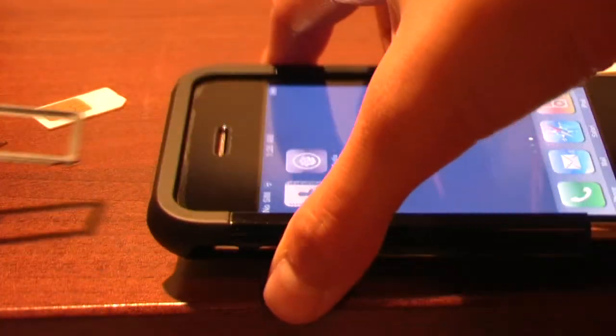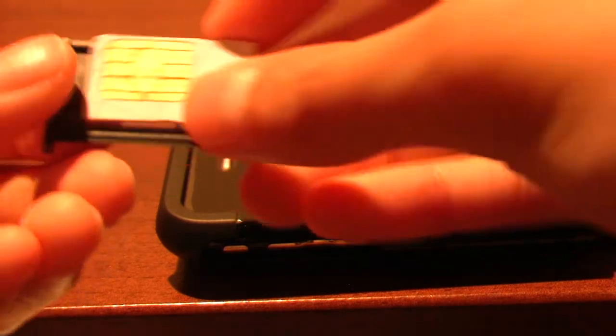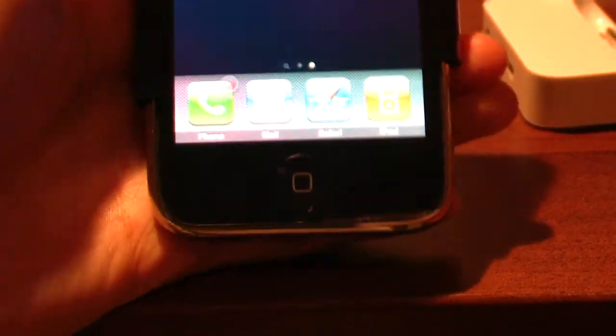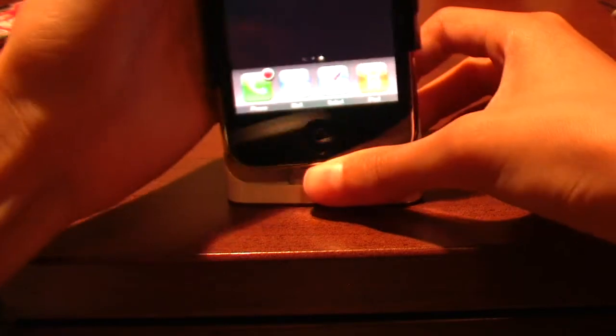In case you don't know, you push the SIM removal tool in and it pops out — now it's in. This is a Fido phone and I'm using Rogers, so put that in and you should have instant service.